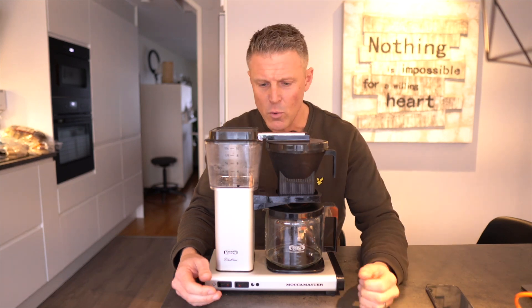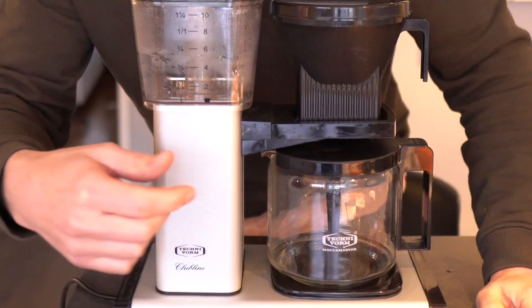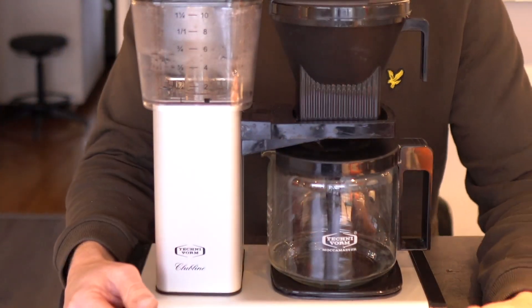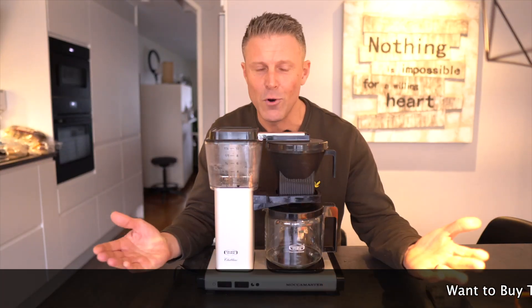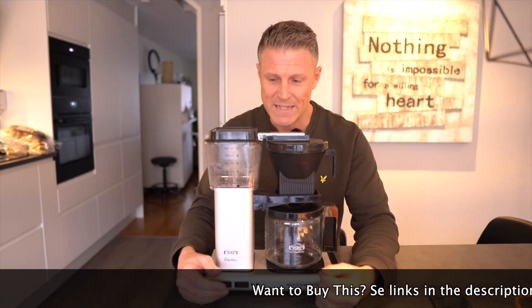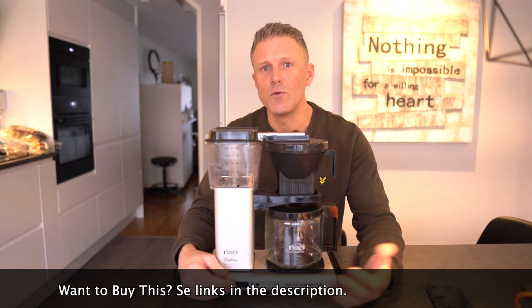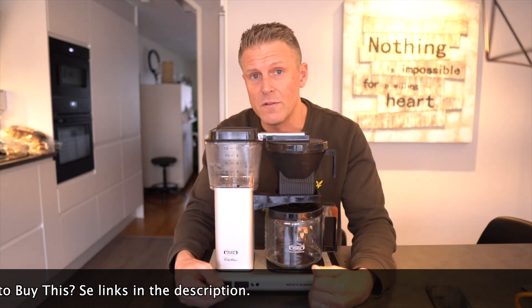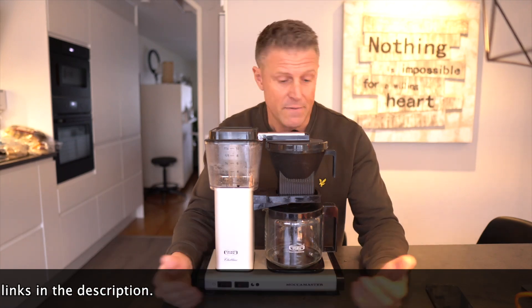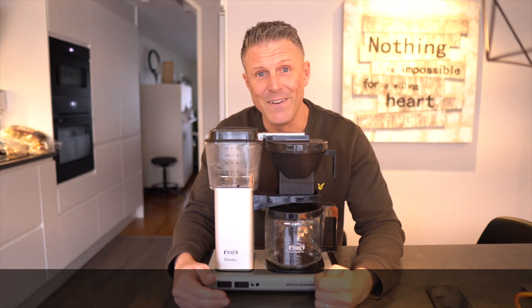It has never broken. What you can see here is some acid stains — we sometimes tried to clean it the wrong way, so maybe that was not ideal. But it's so easy to clean and it brews such good coffee that I honestly cannot say anything bad about this coffee maker.